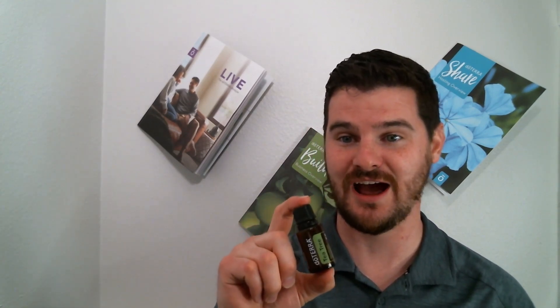Tea tree is one of these amazing oils — one of our top tens. This is in our go-to bag, what we call our first aid kit that we keep with us everywhere we go. Highly recommend you get an opportunity to try the tea tree oil from doTERRA. Tea tree comes from the tea tree leaves, mainly sourced by doTERRA out of Kenya and Australia. It's actually used by the aboriginal people.